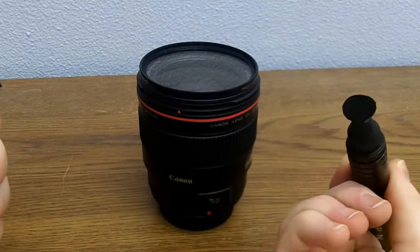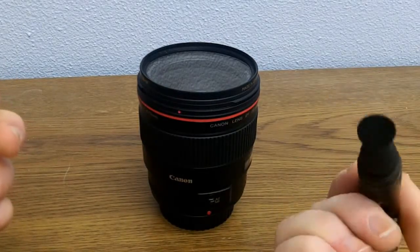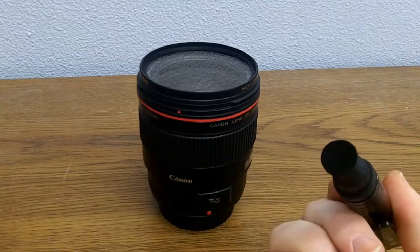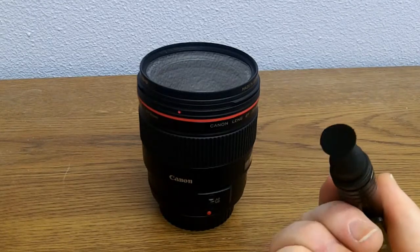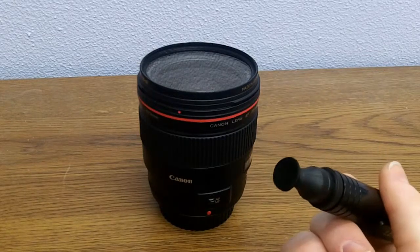The other side is a microfiber tip that has powdered carbon on it, which is also good for removing oils from the lens — fingerprint marks off of the lens quite easily.